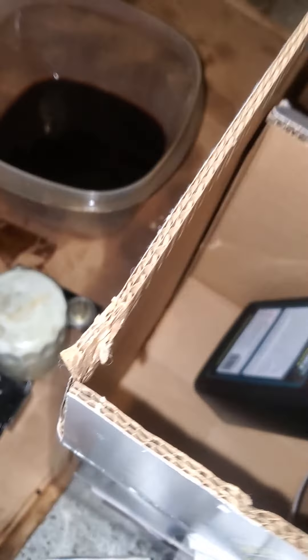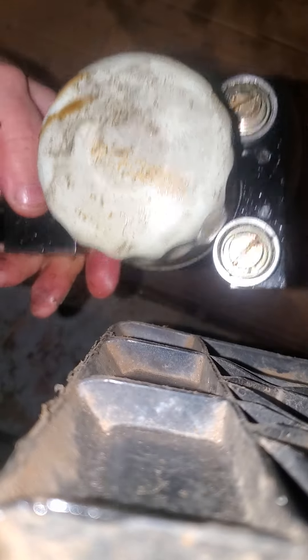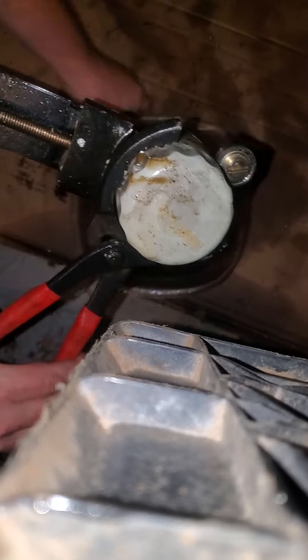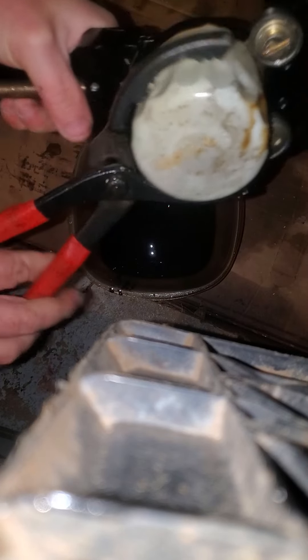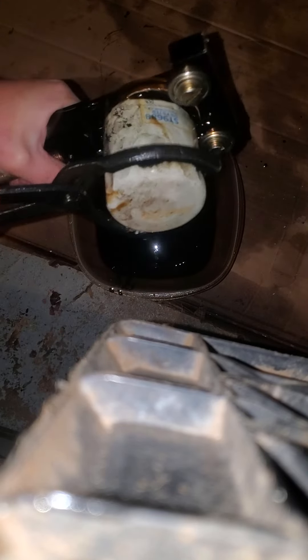I take my oil filter wrench and it will actually help me turn it. Once I get this tightened up — I felt it puncture the can right there. That's going to make a mess, but here we go. And that's working out well. This one's going to be easy. I can hear the oil coming out of it too.